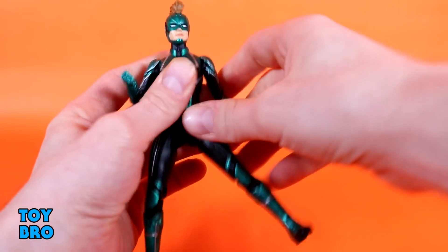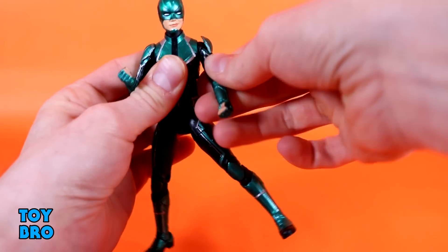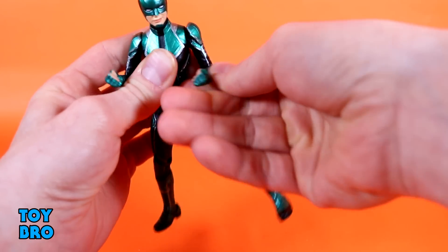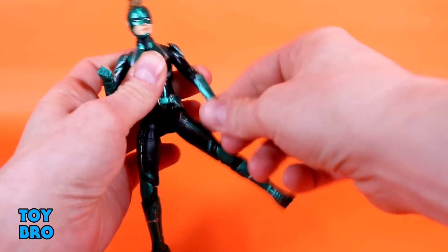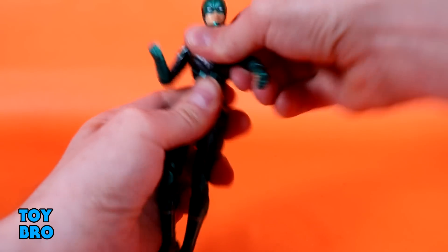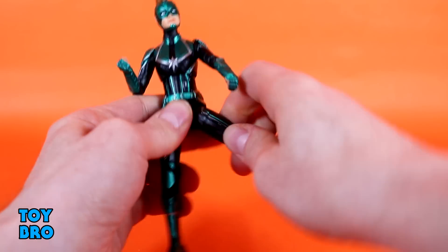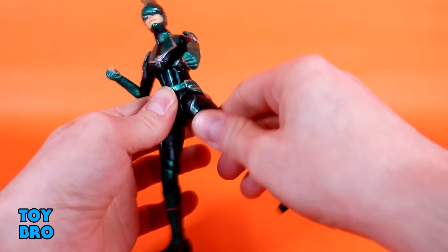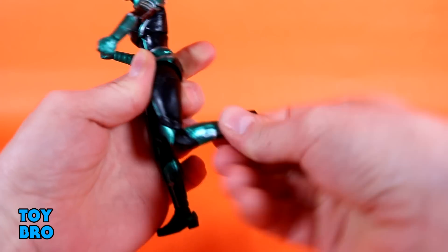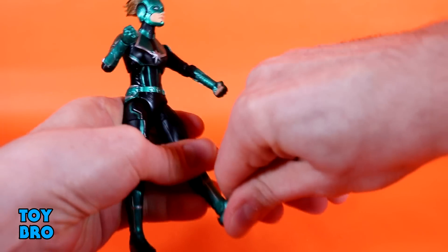She can of course swivel all the way around. Arms go out, and the shoulder pads do move to allow that movement. You've got rotating and single-jointed elbows, giving you about 90 degrees. Hinges and rotation at the wrists. She's got an upper diaphragm twist that allows you to rock side to side and forwards and backwards — pretty good motion there. There's nothing at the waist though. Legs go out, forward, backward. You've got a thigh cut, double-jointed knees, and then rockers and hinges down at those ankles.